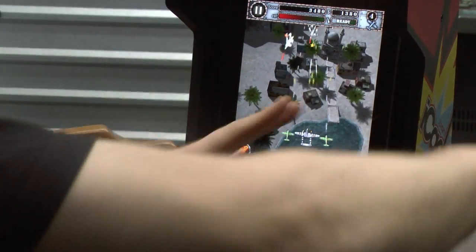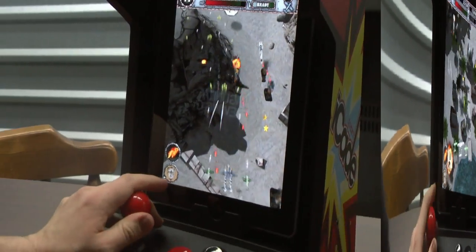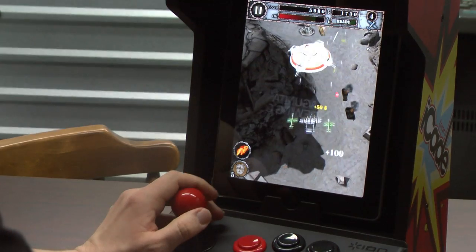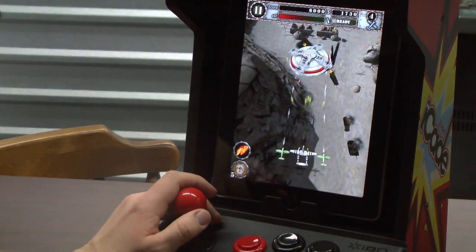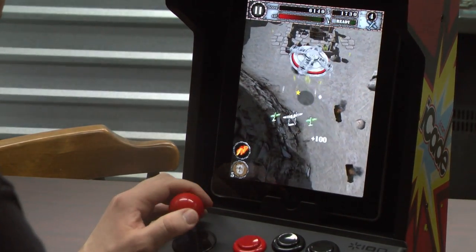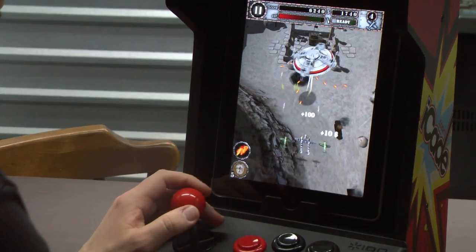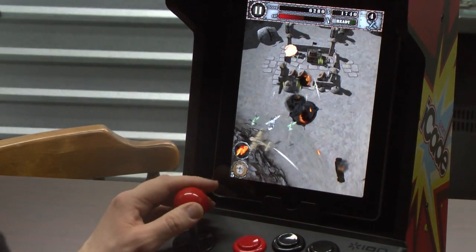Air Attack HD is one of the first games you should buy when you buy an iCade, because this is the kind of game you can play with it. So a huge thanks to the developers of Air Attack HD for supporting this, because the iPad is certainly a wonderful platform for vertical scrolling shooters when used properly.